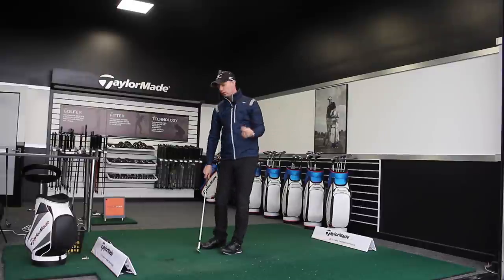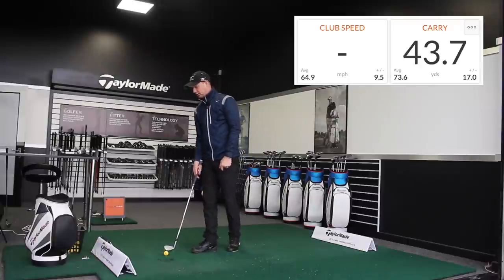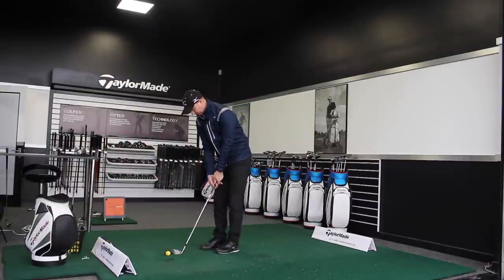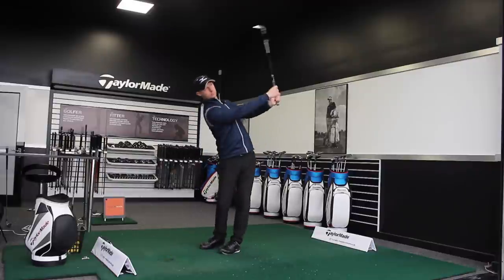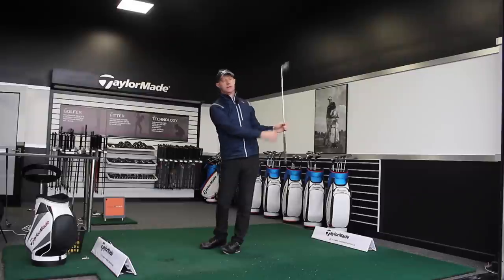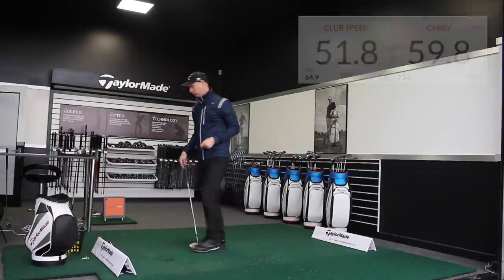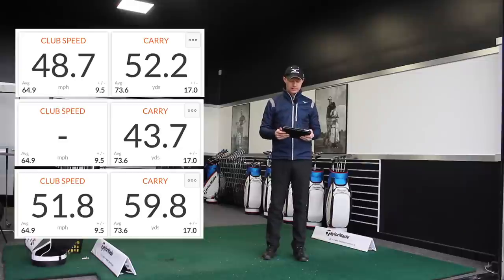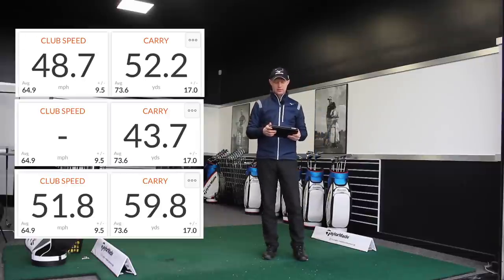Not quite as good a strike on that one — the TrackMan hasn't fully picked up the club head speed, and the carry distance was only 43.7 yards, so I've lost 9 yards from missing the strike. Let me hit one more. The strike was much, much better. 51.8 mph club head speed and 59.8 yards. Looking at all three: the first swing speed was 48.7 and the last was 51.8 — a big change. Carry distances were 52.2, 43.7, and 59.8 — a big variation when simply trying to pick the distance.